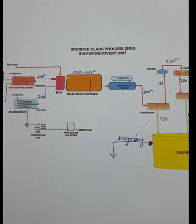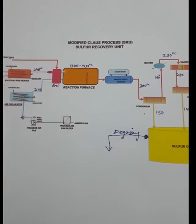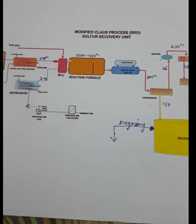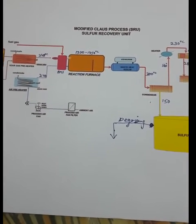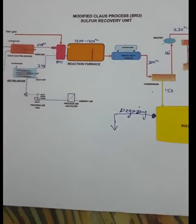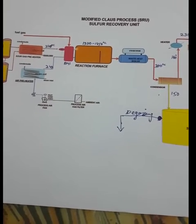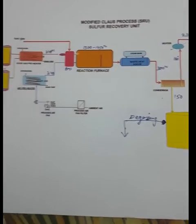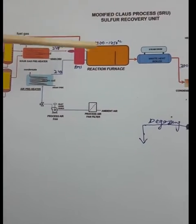For example, in any company or industry, the pollution board has given a standard that only 10 ppm of hydrogen sulfide can be released into the atmosphere. So if the tail gas has a hydrogen sulfide content of more than 10 ppm, we have to process the hydrogen sulfide — we cannot send it directly into the atmosphere.